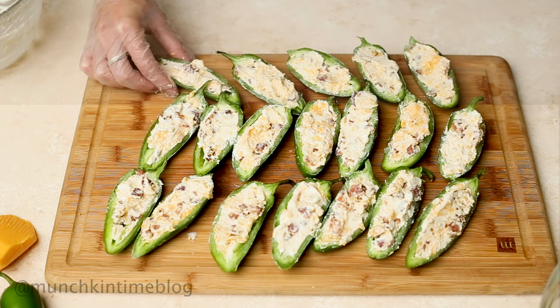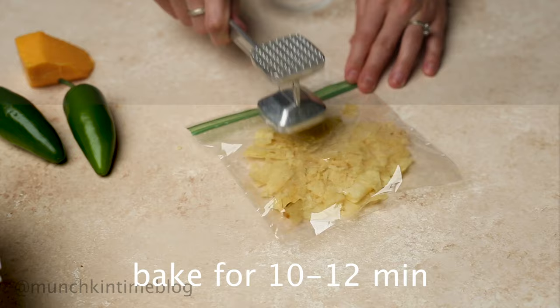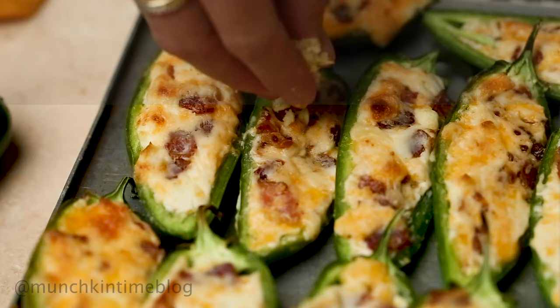Meanwhile, take some chips and place them in a zip bag and give them a good mash. After jalapeños are done baking, sprinkle them with crushed chips and finely chopped parsley.